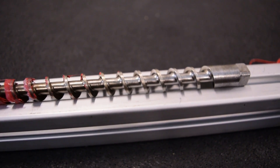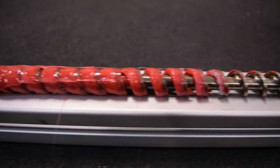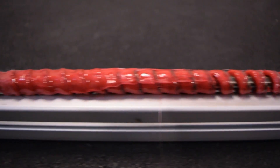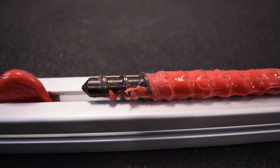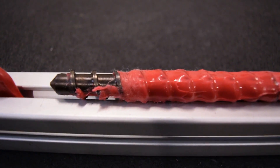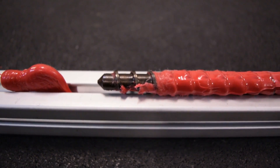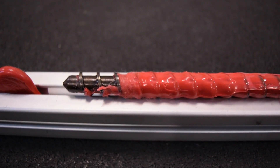One of the things you change about screw design is how long the feed section is at a constant inner diameter, and how steep the angle is of the compression section — which is this middle section where the polymer starts to melt — and then how long the metering section is, which is where you're mixing the color and creating constant pressure. This is where all the constant pressure comes from, at the end of the screw.